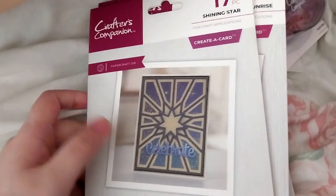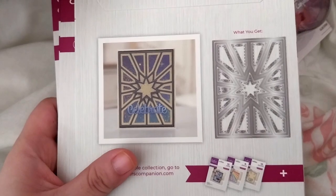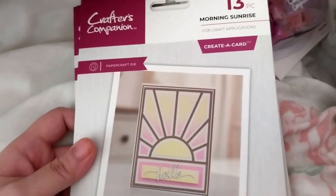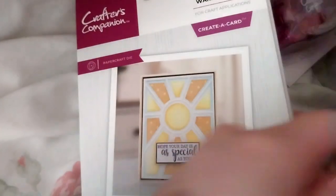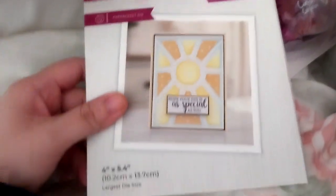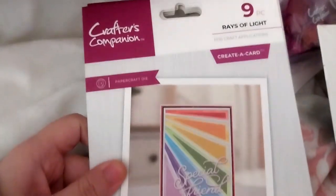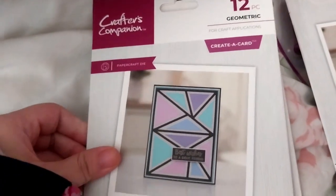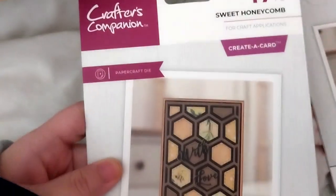Now for the main bit — the die sets. So we have: Shining Star, Morning Sunrise, Warm Sunbeam, Rays of Light, Geometric, and Sweet Honey Color.